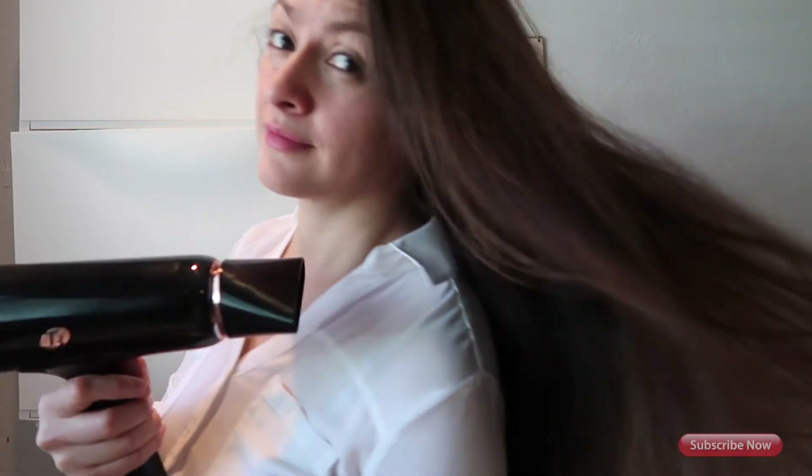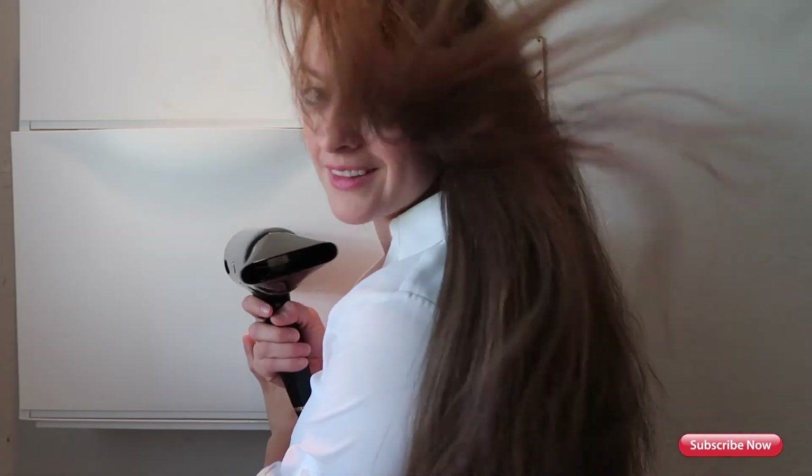Welcome to Irma's Beauty. Today I have this tool that I purchased from Amazon. It's supposed to clean your hairbrushes really well — take all the hairs and all the white stuff that builds up on your brushes, like this one.